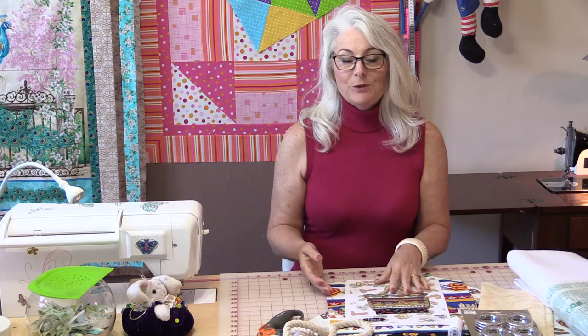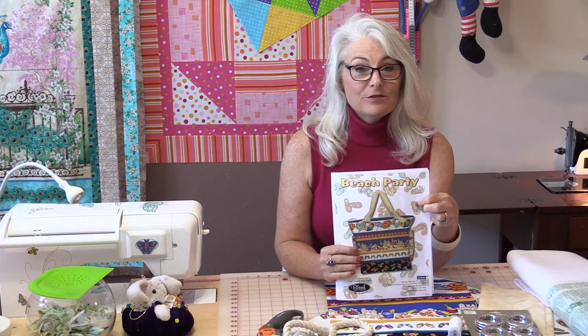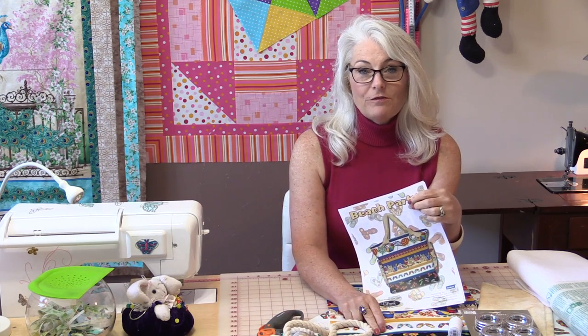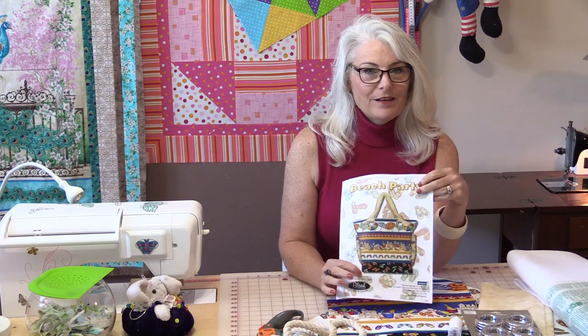Welcome to SewVeryEasy, my name is Laura, and let's make a very big beach bag. There is a free pattern online from Blank Fabrics. The fabric is also from Blank Fabrics, but you could use this pattern with any fabric at all. It just happens to look really cute with the fabric that they've chosen.